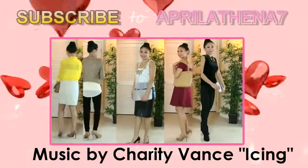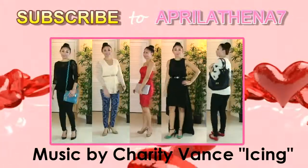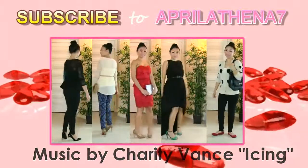Thank you friends so much for watching. I hope that you can subscribe and check out my previous video, which is 10 Outfit Ideas for Valentine's Day.